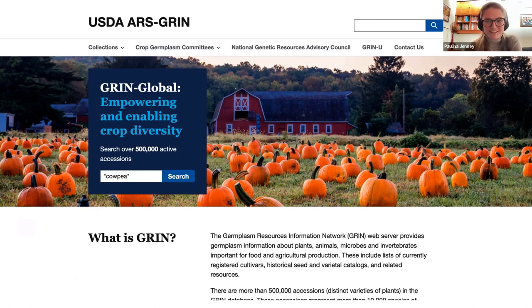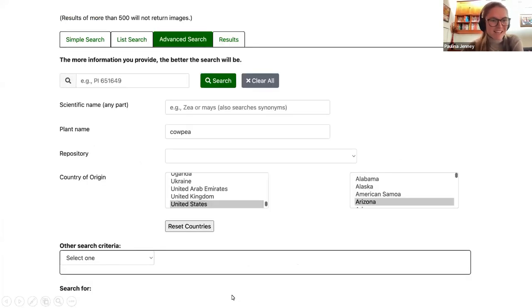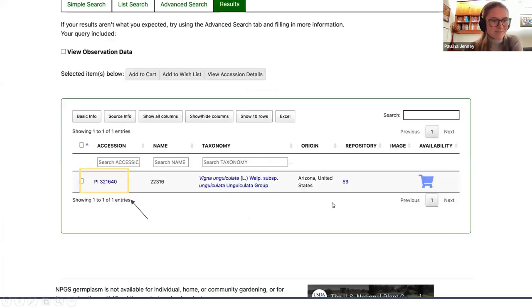I live in Southeast Arizona, and someone recently told me she was growing cowpeas in her garden here. I wanted to see if there were any cowpeas in the GRIN system that might be good for a breeding project here in the high desert. So I just typed in cowpea to the search bar. My initial search returned over 500 results, which is way too many to really sort through. So I decided to narrow down my search by clicking the advanced search tab, where I filtered by cowpea and Arizona in the United States. This time my search just returned one result, and I clicked on the accession link to pull up the page for that particular variety.